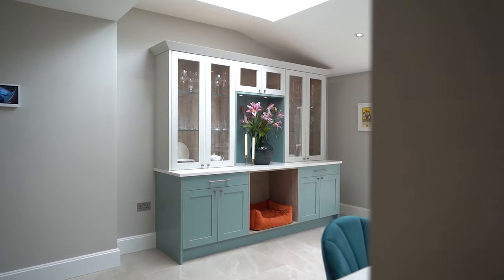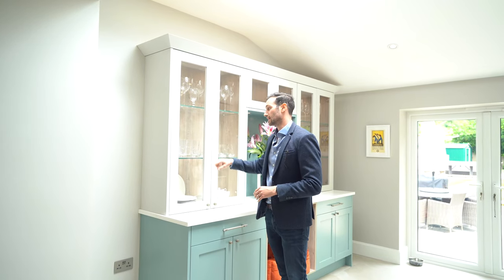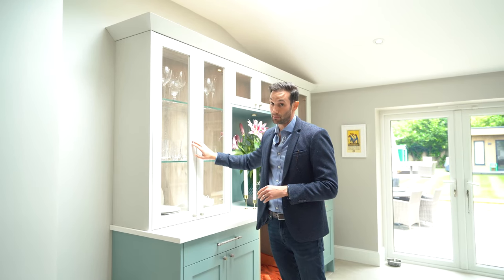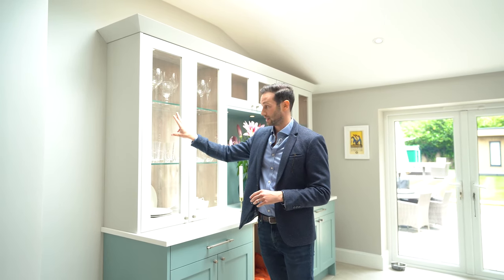The first thing I want to point out is this amazing freestanding dresser unit that we made. All of the client's lovely glassware is on display. We've done a glazed dresser door so that you can see into the unit. It's a lovely contrast between this Little Green Company French Grey and the grey oak carcass in the background.